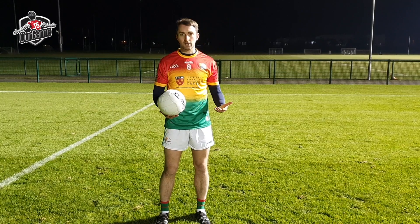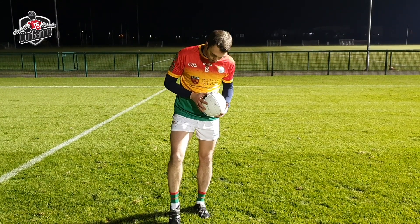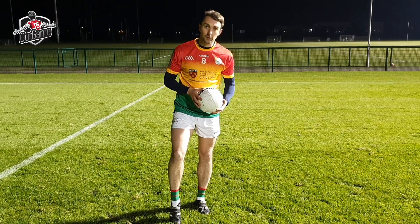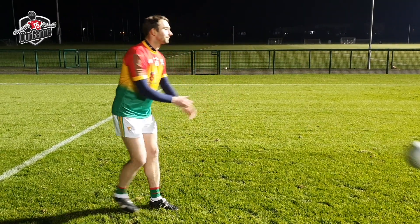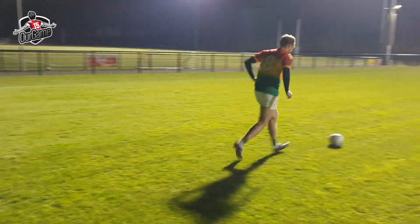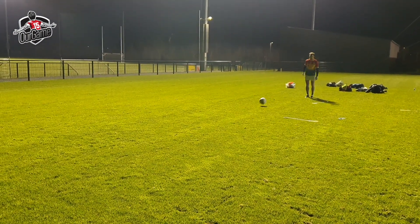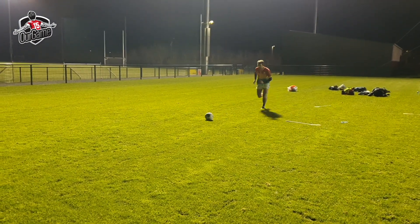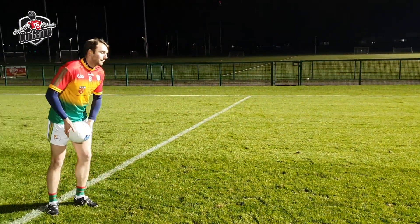The key is timing your steps coming up to the ball and angling your foot to get that kind of divot so the ball chips directly up into your hands. Opposite side.